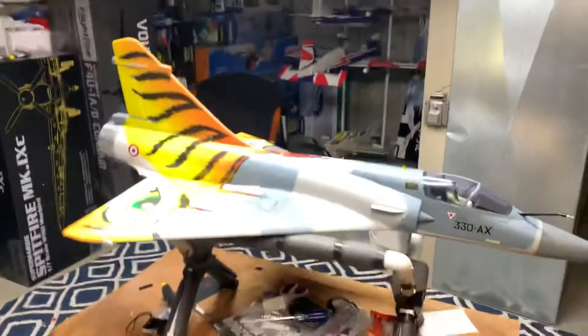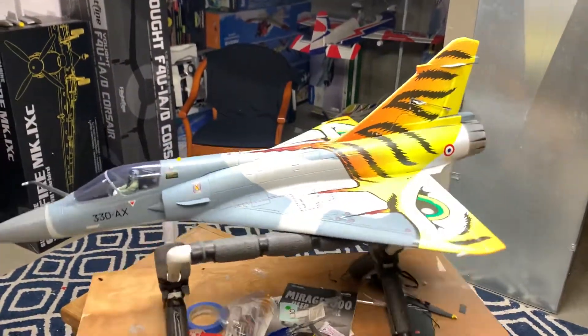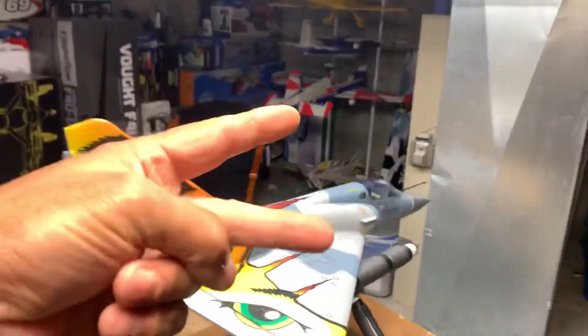But there it is — the Mirage 2000. Pretty sweet looking little jet, I gotta admit. It's quite light too.